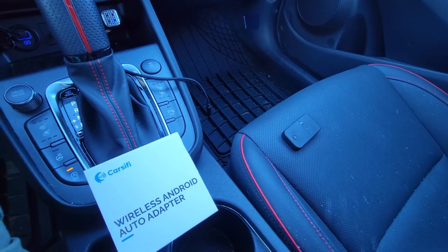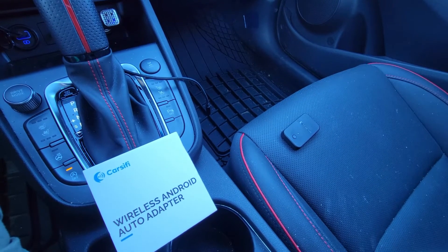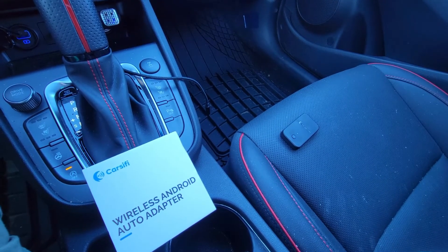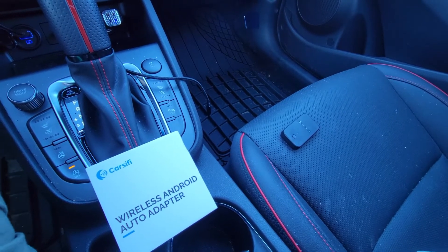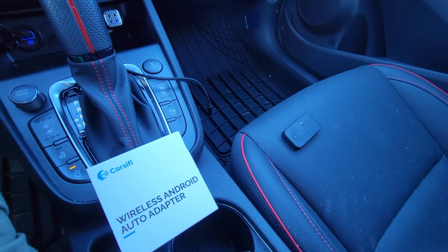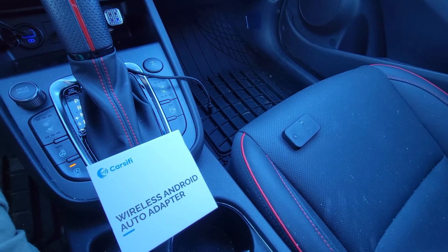You use a companion app from the Google Play Store for initial setup and firmware updates for the dongle itself. However, after you have it all up and running, the app is no longer needed — you can actually uninstall it. I wouldn't recommend it though, due to the aforementioned ability to update the Carsifi's firmware.